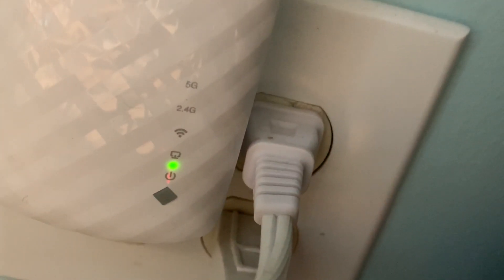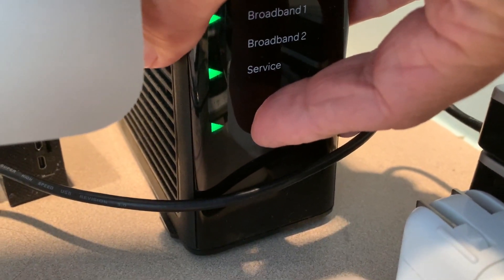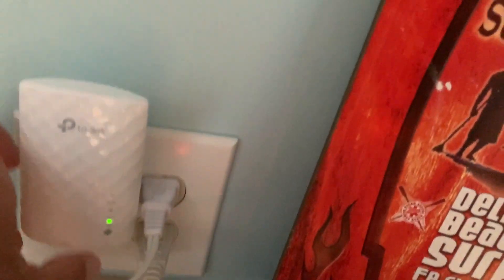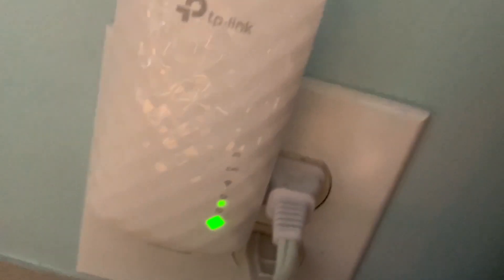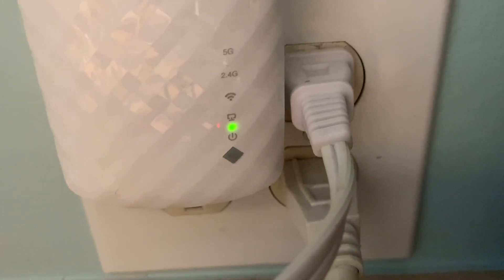First we come over here and press the WPS button on the router. It's blinking right now. Then we go back to the extender and press the WPS button on the bottom. Now it's showing a green diamond, and that's the button you have to press within two minutes.